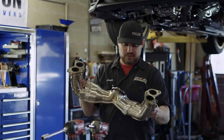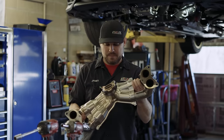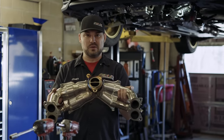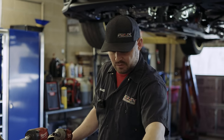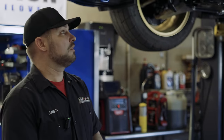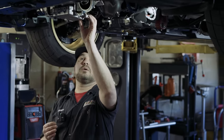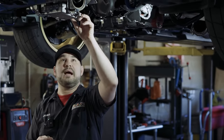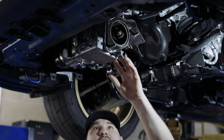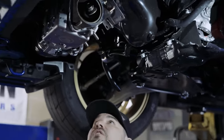We want to discuss the header on the FA24 engine. One of the newer things they're doing is a factory twin scroll. Some things to note on the install: since we've already taken this apart, the studs on the turbo itself — two of them actually came out and one stayed in. So you're going to have to be careful and have replacement studs available when you go to do the install.